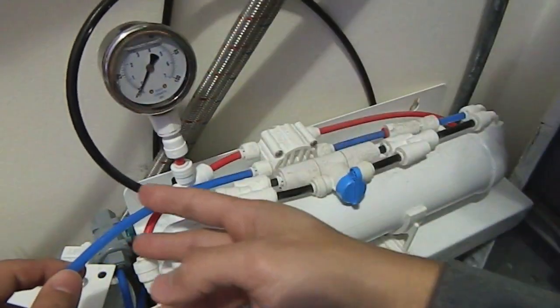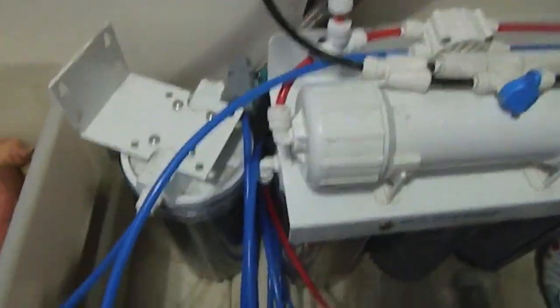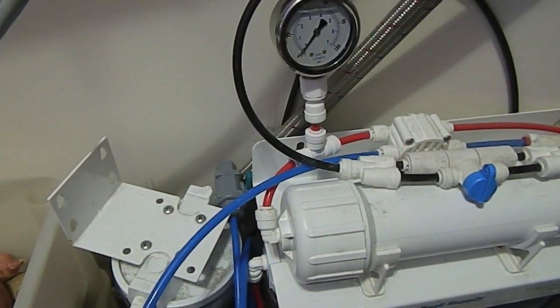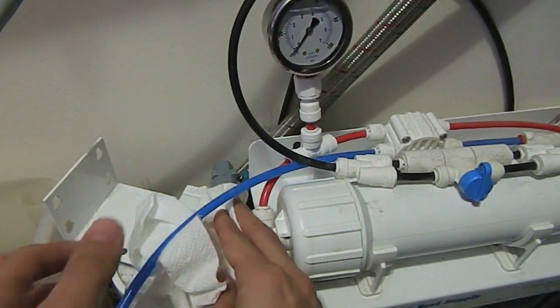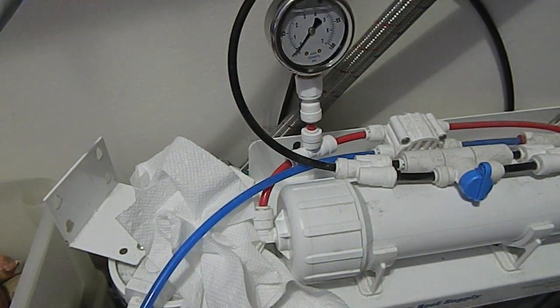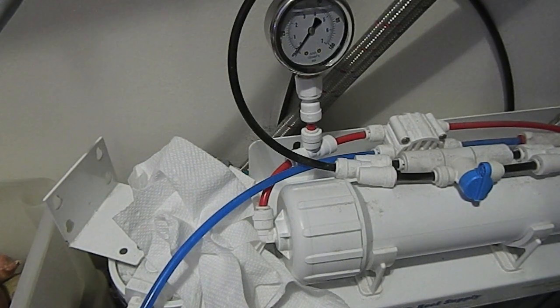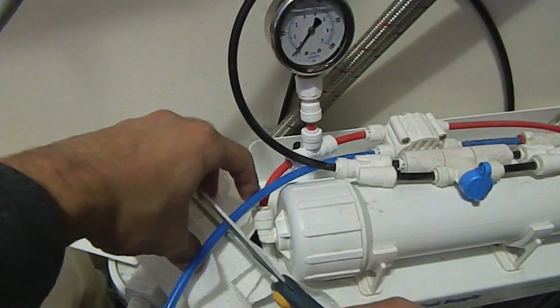I'll grab a sharp pair of scissors and have some paper towels on hand, because as soon as you cut this it's probably going to start leaking water. Make sure that your water supply is in the off position so that when you cut it, it doesn't start leaking through. Our water is off — I'm going to go ahead and snip this right here.